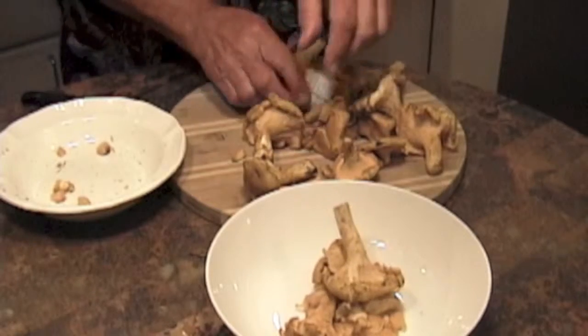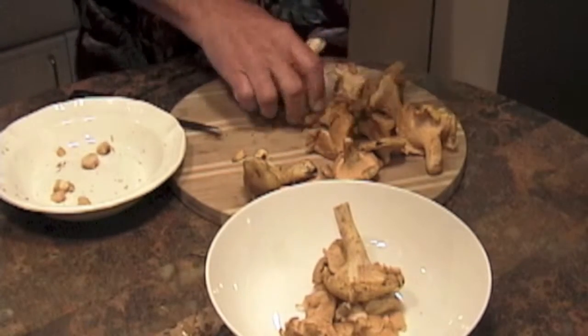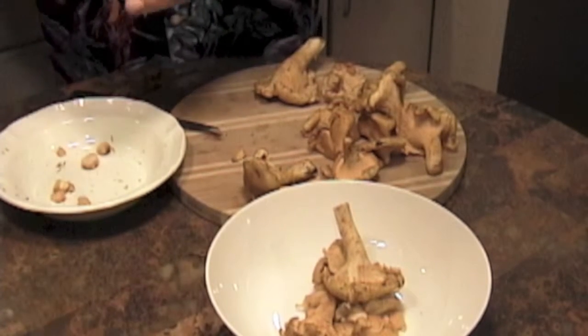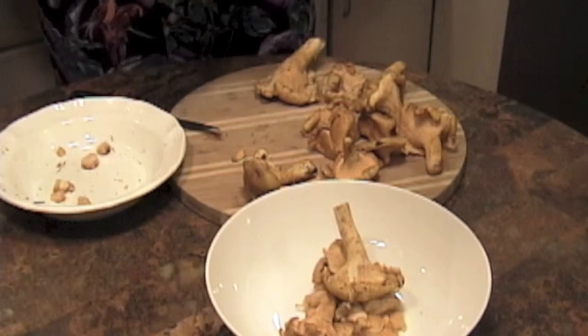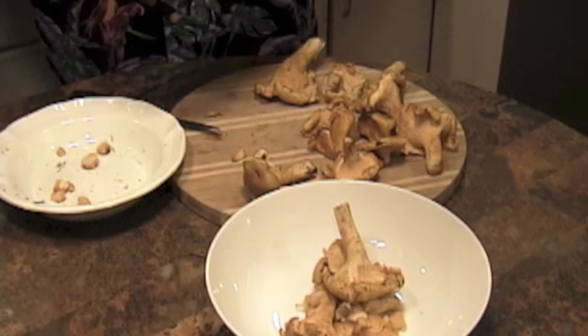So like so much of good food preparation, you take your time. You cut off the bottom of each one of these beautiful little chanterelles, and then you use your mushroom brush to brush off all the impurities — the pine needles and whatever else is there — until you get a nice clean mushroom.